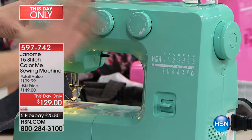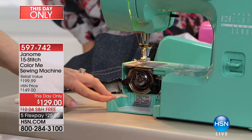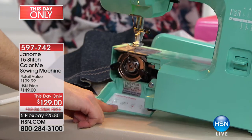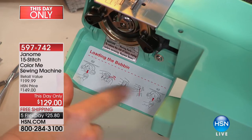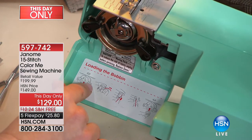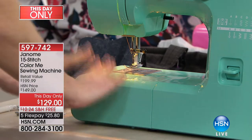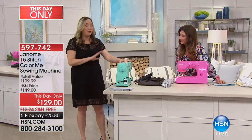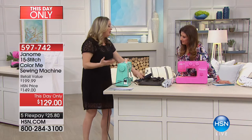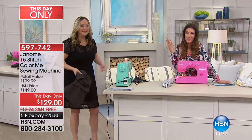There's no learning curve with this machine. We love the drop-down bobbin. Sometimes we don't sew for months, and the biggest hurdle is remembering how to thread the bobbin — but the instructions are right here on the machine. Drop it in, pull the thread, snap it back in place. There are tons of YouTube videos on Janome's site to take you through it. Very user friendly and really cute — you can leave it out because it's so fabulous to look at.